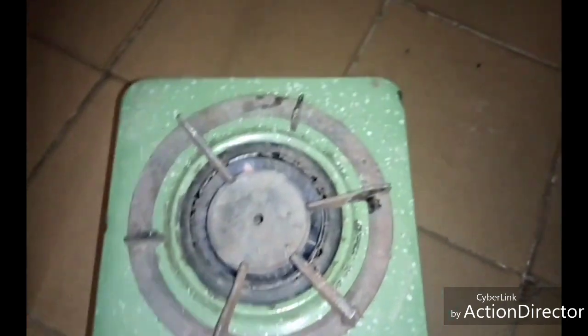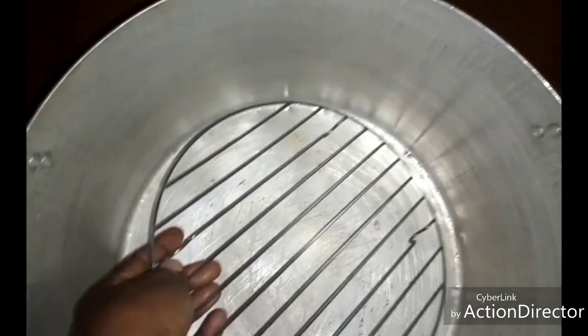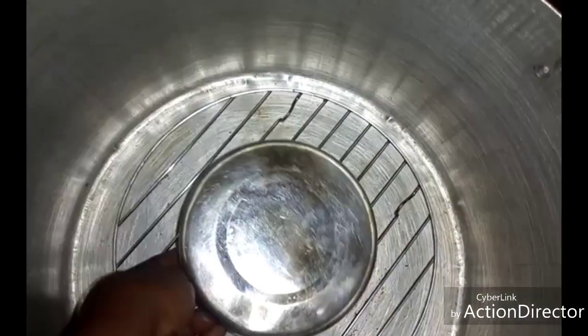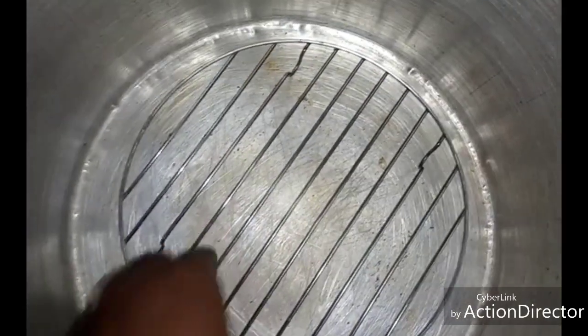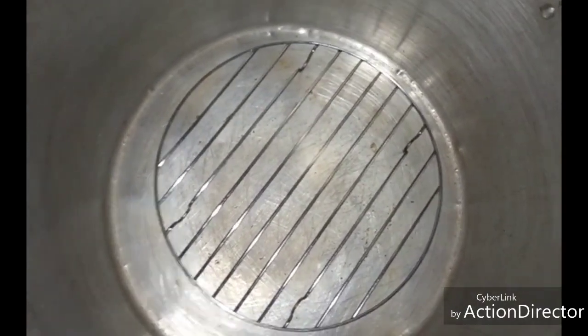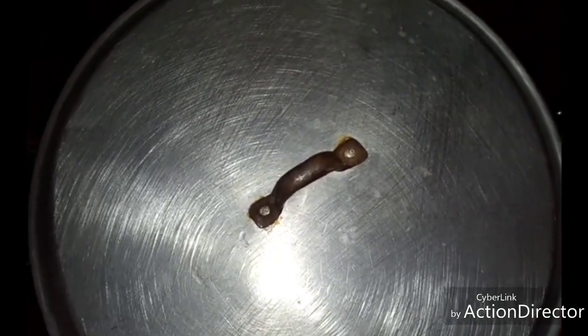Light up your stove at a low flame, then place your pot and your rack. If you don't have a rack, you can use stainless plates just to sit the pan on, or you can use sand. Here I'm using a rack. I'm going to preheat the pot before putting my cake in, so cover the pot and preheat it for about 10 to 30 minutes.